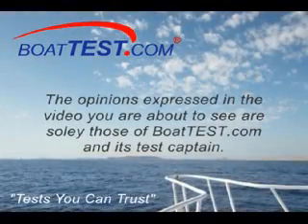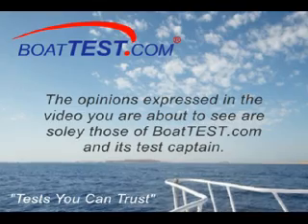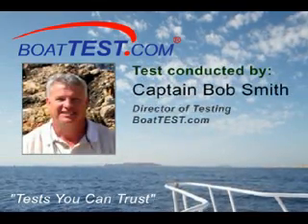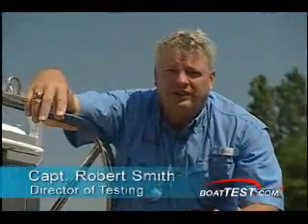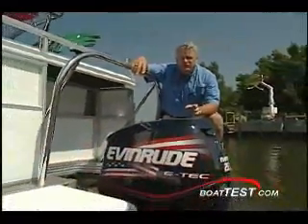The opinions expressed in the video you are about to see are solely those of BoatTest.com and its test captain. Captain Rob Smith, Director of Testing with BoatTest.com. Let's take a few minutes and take a look at Evinrude's 225HO.